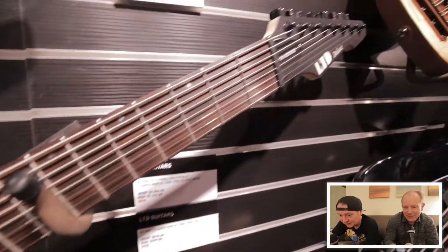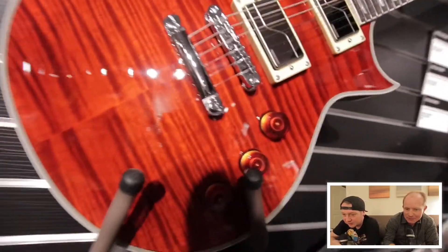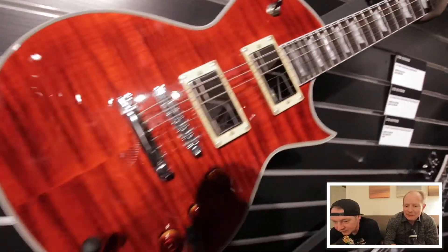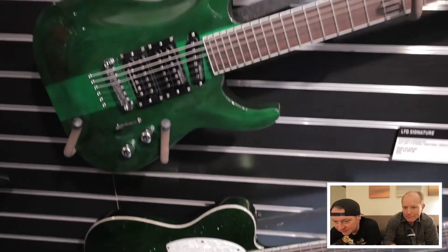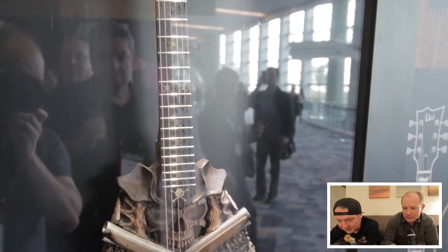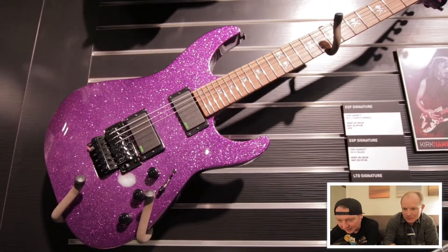Here we go - some fan fret LTDs. We've got some Fluence pickups in this EC here. Very nice. There are Steven Carpenter models - all new - look at that flake with the Fluence pickups. And here we go - Captain Jack's guitar! Some more sparkle.